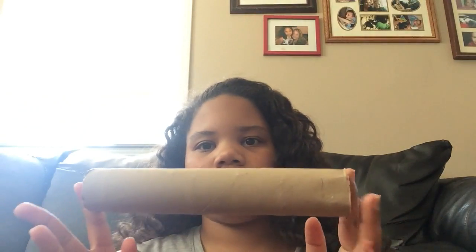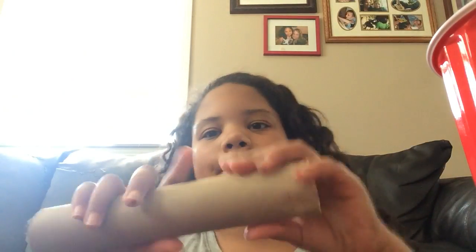Turn the cup like this, then take your sharpie and trace around the end of the paper towel roll. I already did that. Then take your knife and cut a hole in it — or if it's easier, use your scissors. I already did that for both cups.